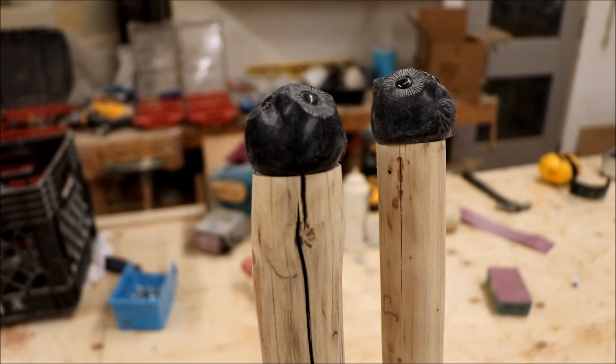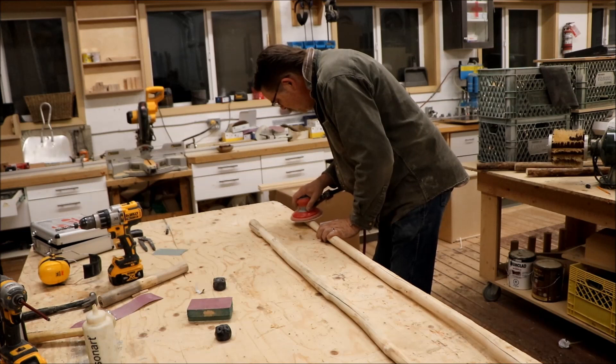We've got the soapstone carvings fitted to the tops of the walking sticks. Now I'm going to do a final sand, finish them, and put the wrap and grip on. I'm not going to show all that in this video - you can see it in our other video called 'Making a Simple Walking Stick.' We'll see you at the end when we attach the soapstone carvings to the finished walking stick.